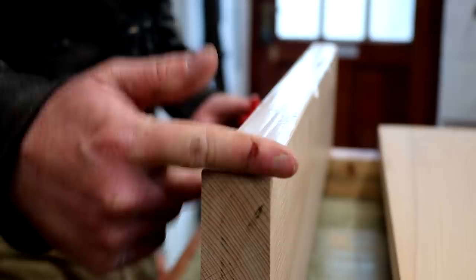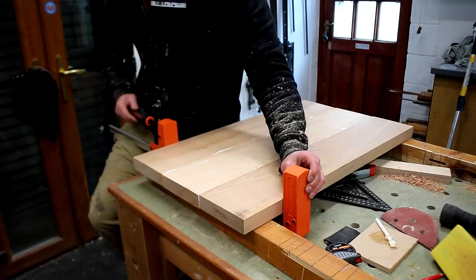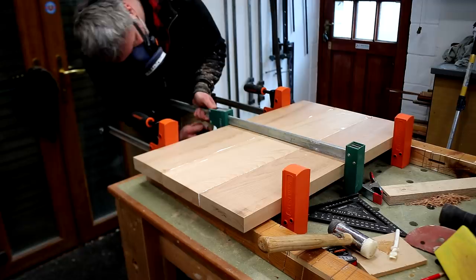Here I'm figuring out what grain I want visible on the top, and then I can add glue. But the glue-up unfortunately didn't go to plan, because when I tightened the clamps one of the pieces was causing the top to bow. I probably should have done a dry fit first before applying the glue.